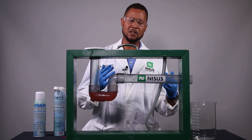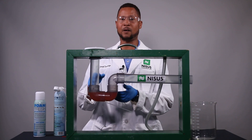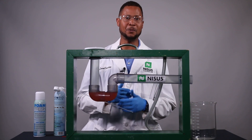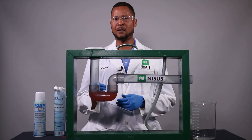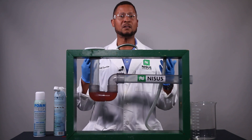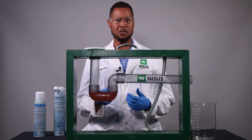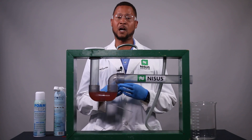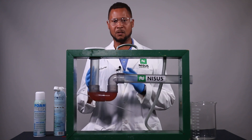Now our friends the cockroaches — they can go up and down the drain and through the water anytime they feel like doing so. So that is very important when you're talking to customers about how to solve the drain fly issues and the cockroach issues pertaining to the drains and the drainage system.